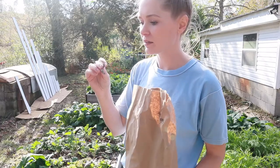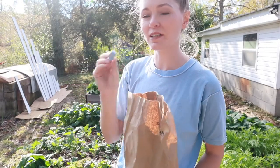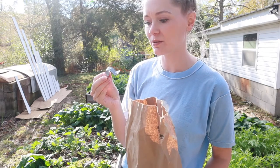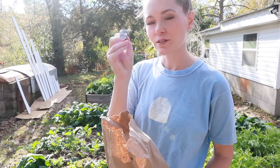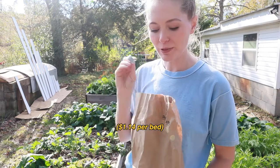We also got these little EMT straps. These are really inexpensive — I think these were 19 cents a piece at the hardware store — and we're gonna screw these into the wood of the garden bed to hold on that black plastic tubing.